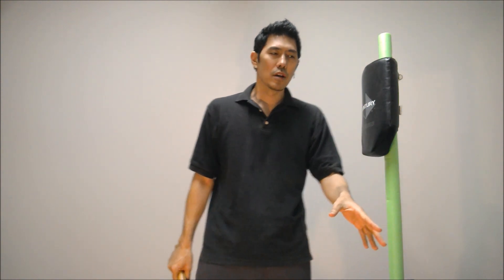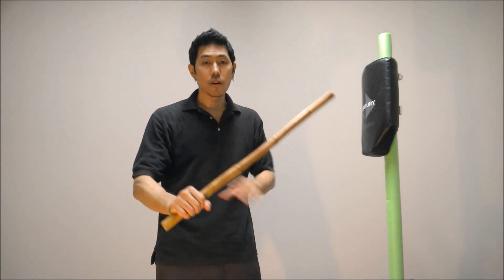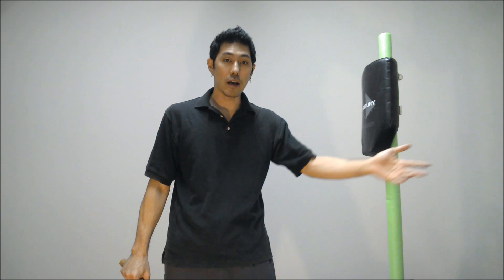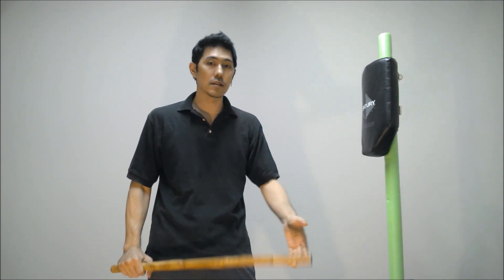Years ago, I saw a video on YouTube with this guy who was an expert with a sword. He was teaching sword fighting techniques from his traditional martial art style, and it was very interesting and fascinating.